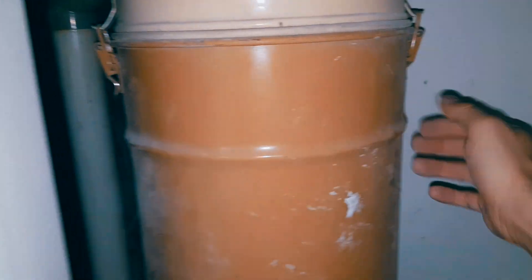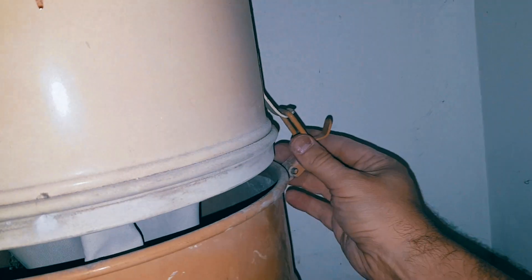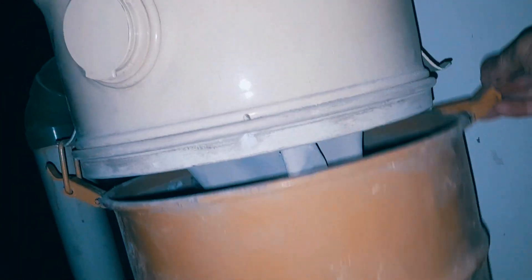All the debris goes right into here, and within here there is a filter. Let's take this off. I actually already cleaned this and it was so, so full. You can open this up and dump anything that's in here. This is your filter — you can see that it's clean, but you can clean it off a little more if you wanted to. Let's assume you've already done this — you've cleaned out your reservoir — and that's not the problem either.